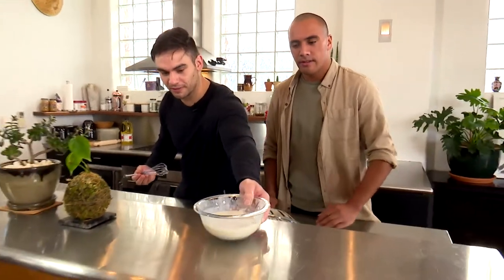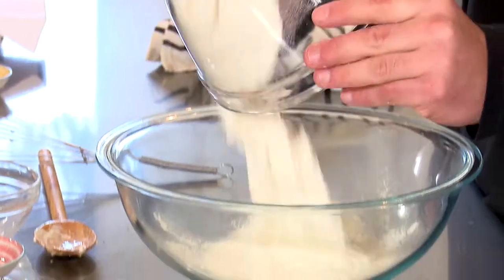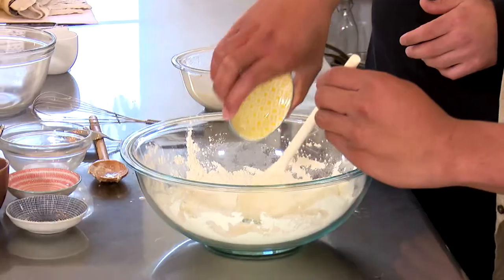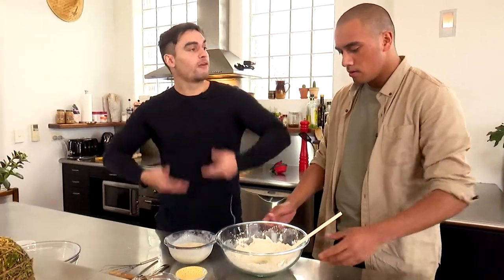It's looking nice and good. So what you want to do is just leave that on the side and let it rest for about 10 minutes in a warm place in the kitchen. Then we get to our second stage — we're going to put the flour in the big bowl, a little bit of salt, two tablespoons of oil. Now we're going to combine the wet with the dry.